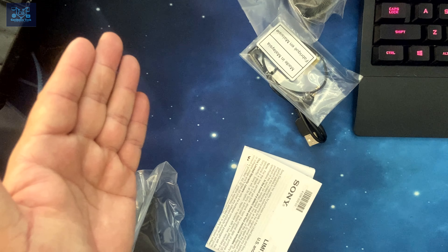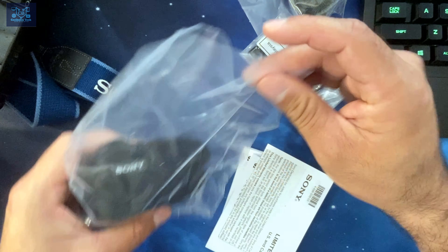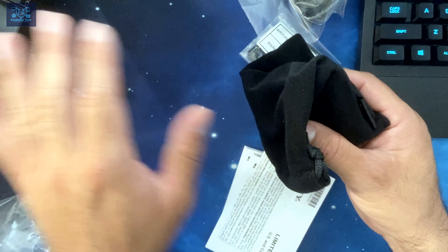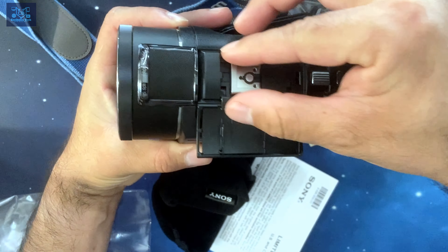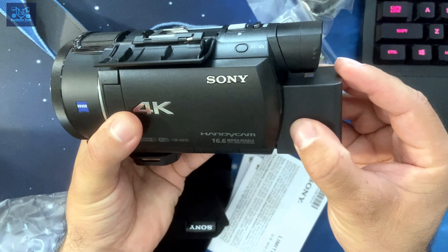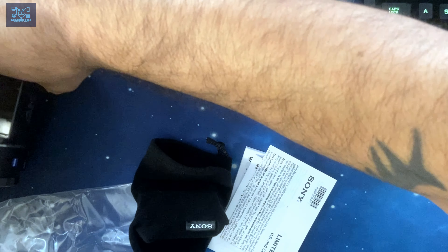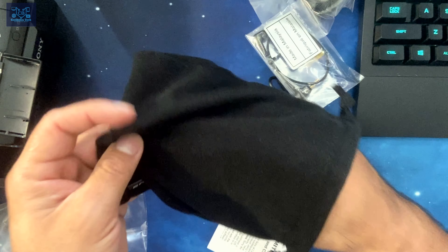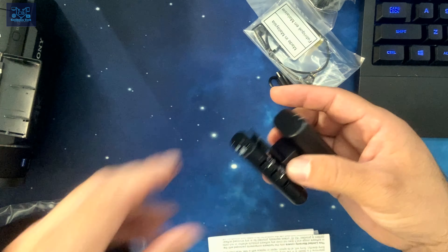Compared to the Røde Wireless GO, they pretty much have the same specifications. The batteries last around seven hours, but on the Sony one it lasts approximately nine hours because it gets assistance from the hot shoe battery pack. Once connected, the mount gets assistance from the main battery so I don't have to worry about it running out. I just need to make sure the camera is fully charged before a content creation adventure.